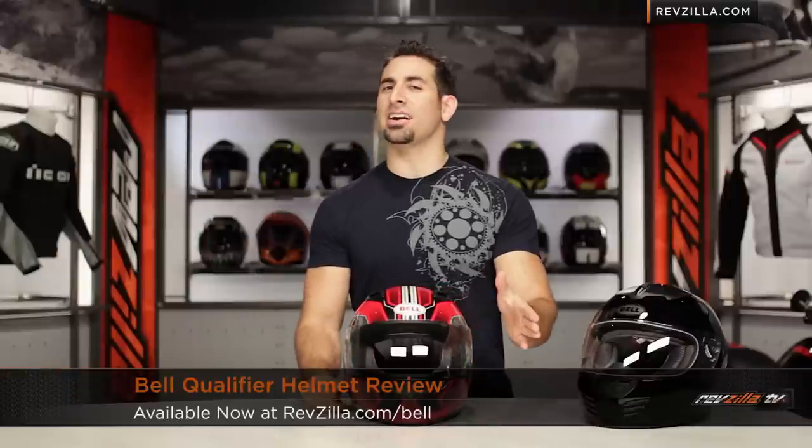Hey, this is Anthony with RevZilla TV, where you can watch, decide, and ride. Welcome to our detailed breakdown of the new Bell Qualifier helmet available at RevZilla.com.